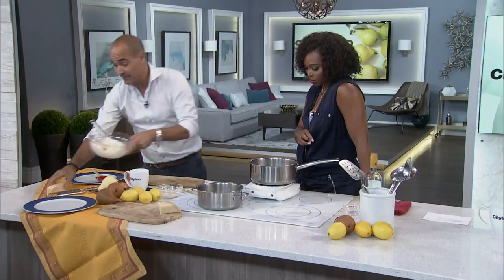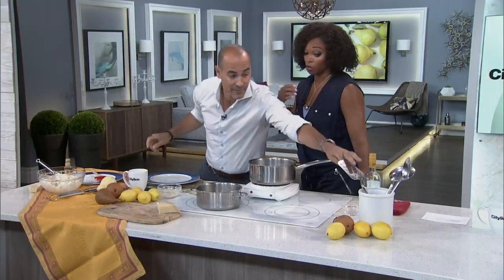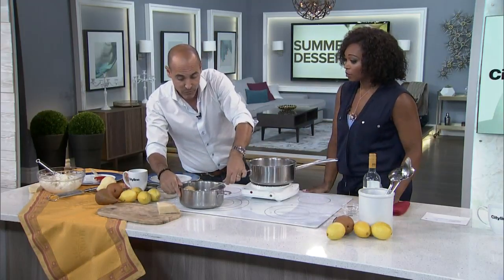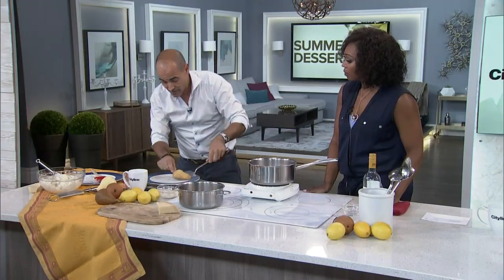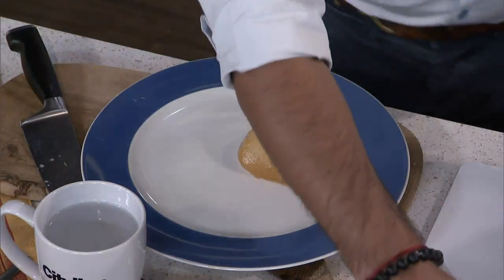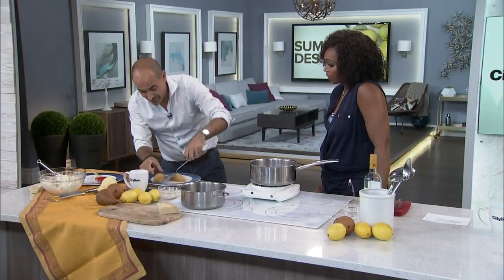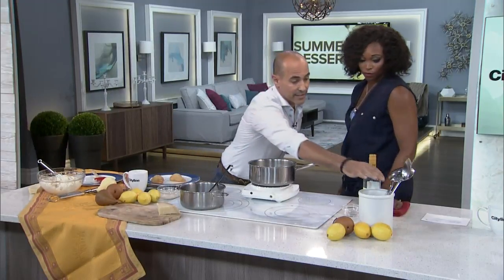After it boils, you want to reduce it, keeping it on for about half an hour. You want to really get the reduction into the pear, and you want to leave about a third of the liquid. That takes a while. You also want to add some orange peel — a little bit of citrus.